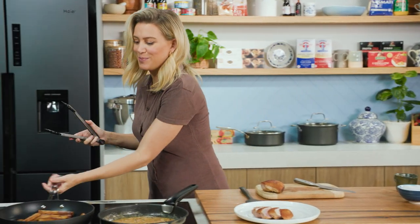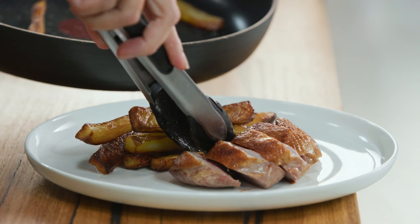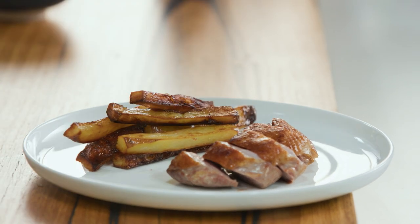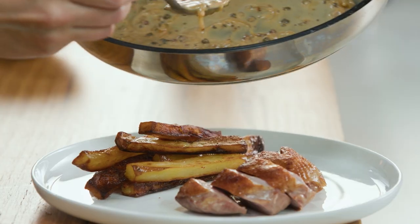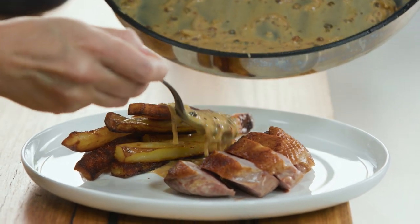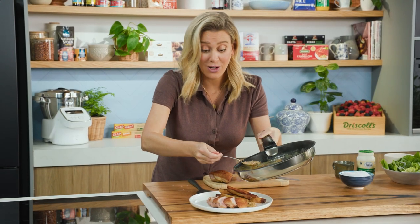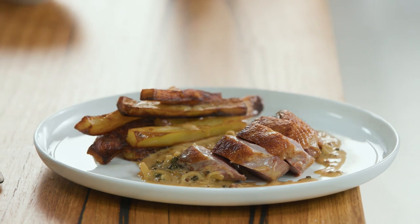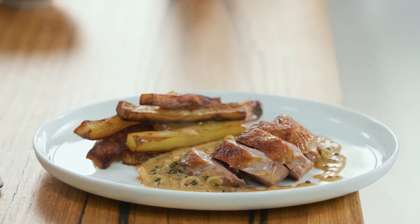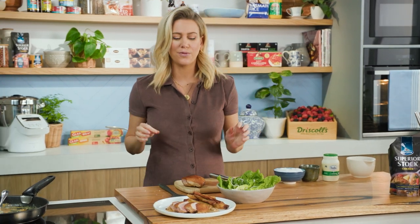Don't forget about our chippies — look at them, golden brown. We'll add them to the plate in a nice little pile. Then our sauce: I want to keep that skin really crispy, so I'm just going to make a little moat of sauce, drizzling it in and around the duck. I love how it's chunky from the shallots and the three varieties of peppercorns. Serve this with a sprinkle of parsley, or traditionally in France, a little side salad — a nice fresh salad with a simple vinaigrette to cleanse the palate.